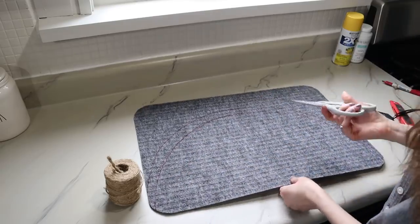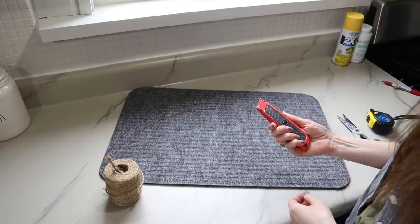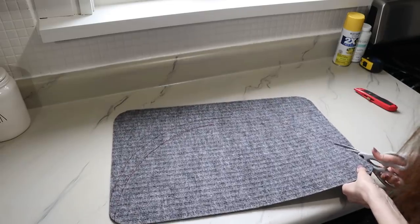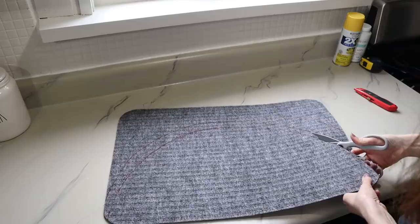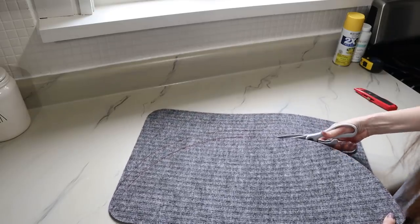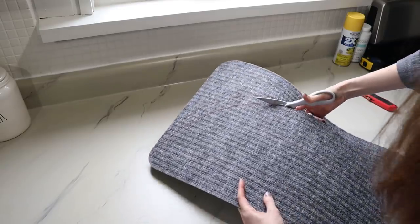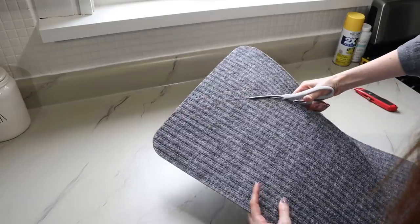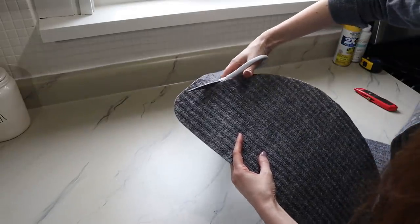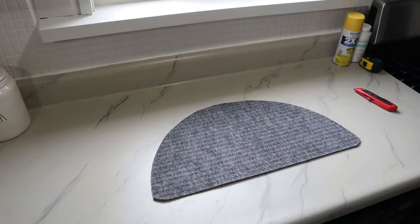Now I'm going to cut out the mat. I was going to use a utility knife but scissors are actually cutting it really, really easily. I'd suggest some heavy duty kitchen shears versus crafting scissors — this is a little bit safer. Just cutting all the way around gives me my little lemon slice.